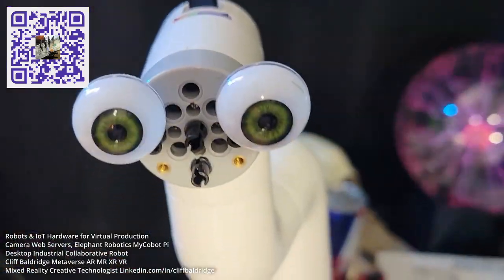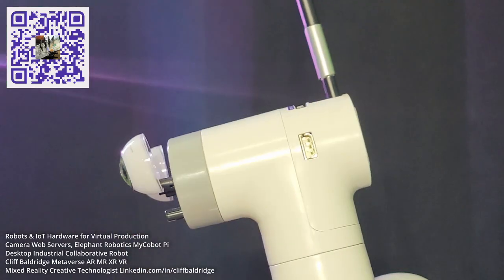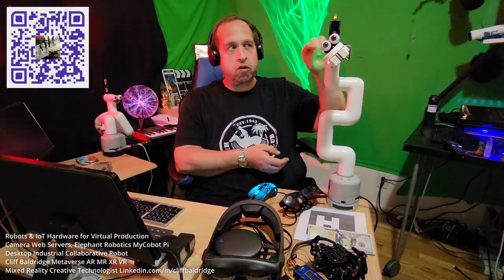Hi everyone, Cliff here. I'm doing incredible robot tutorials because I want to help everyone learn about the new robots that have just came out from China and Hong Kong. This is the mycobot Pi — it's unbelievable. We have a Raspberry Pi in the base and an Atom ESP32 microcontroller in the head.